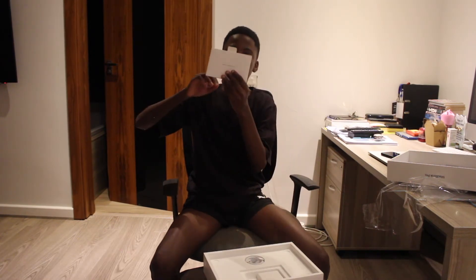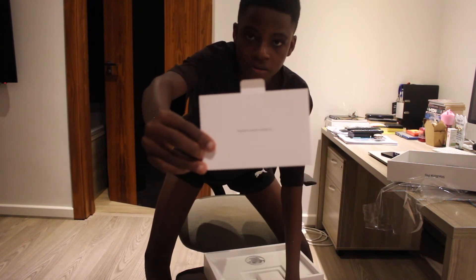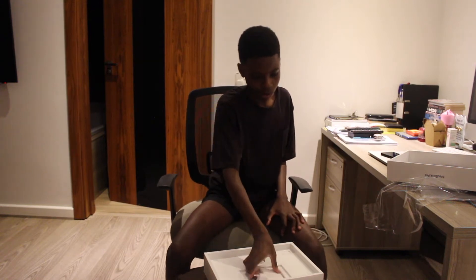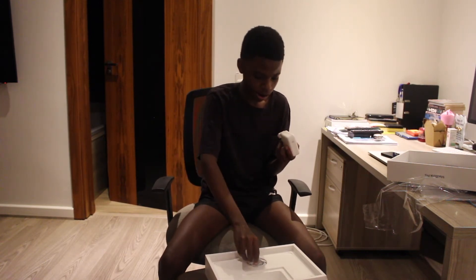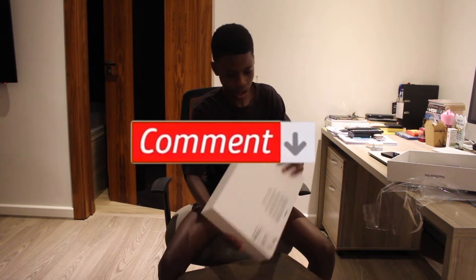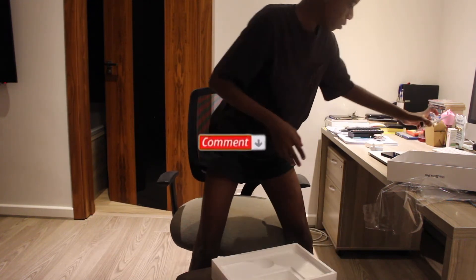We got some manuals here — let me bring it closer to the camera. We got some manuals, gonna put those here as well. We got a Type-C charger, USB-C. And that's it, we ain't got nothing else. So I'm gonna get into the computer real quick.